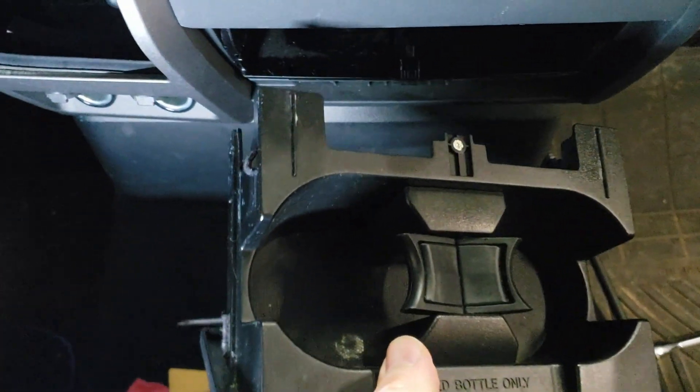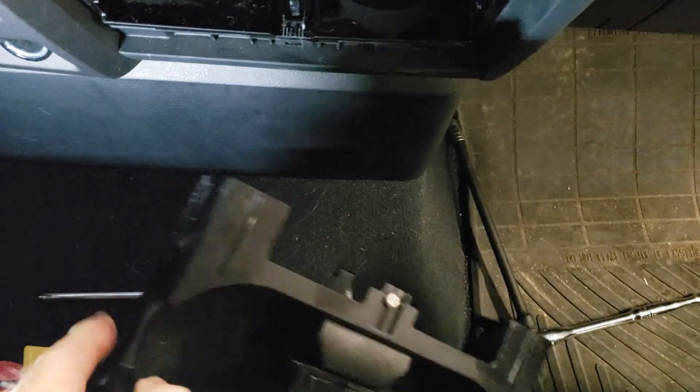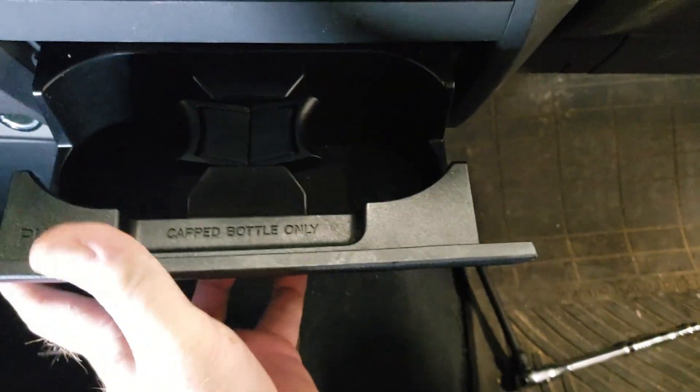First thing is to remove the cup holder from the lower part of the dash. There are a couple of tabs on the sides you push to remove that, and then you take out the next section with some screws.